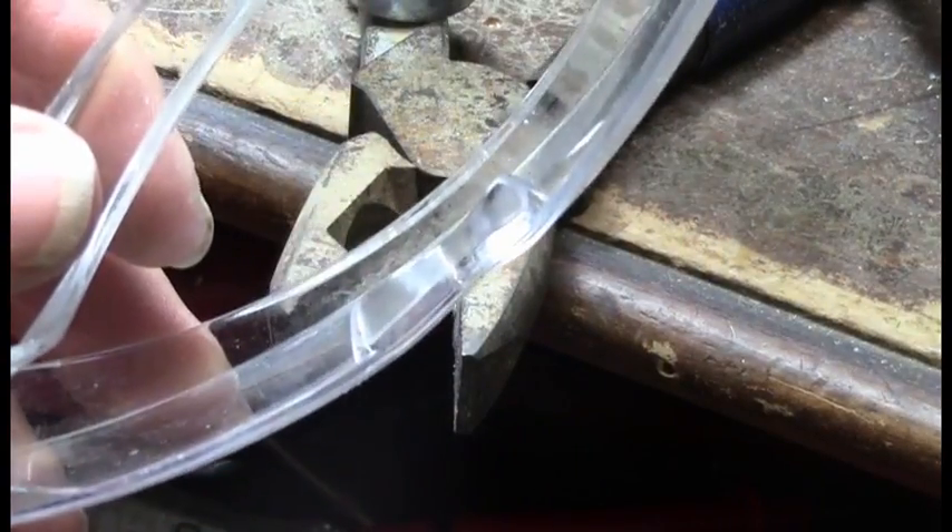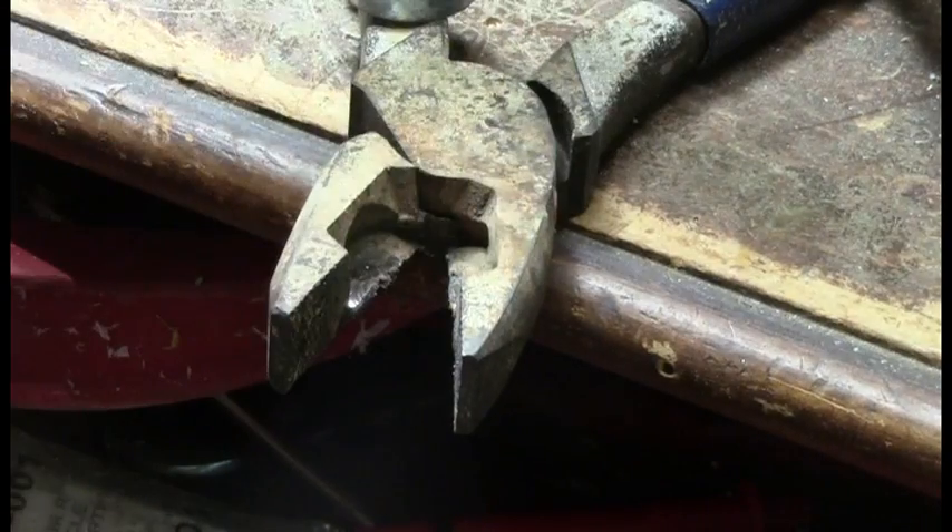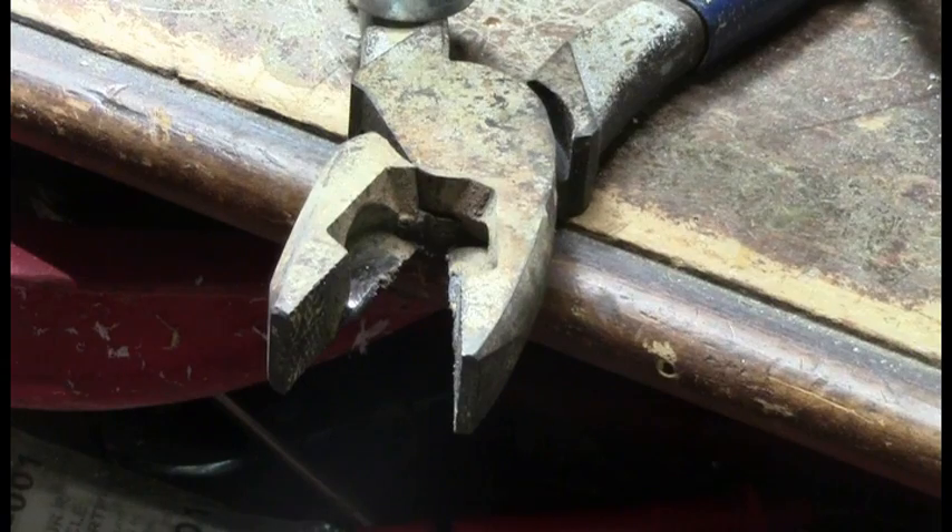Safety glasses are very important with this, because this thing is turning about 10,000 RPMs, throwing out all kinds of little particles of metal.